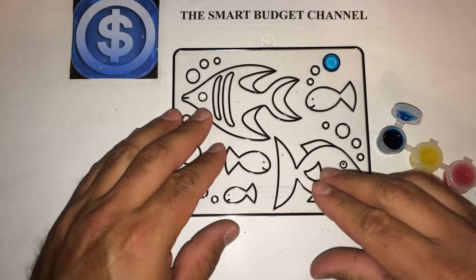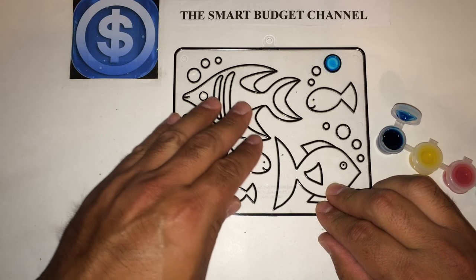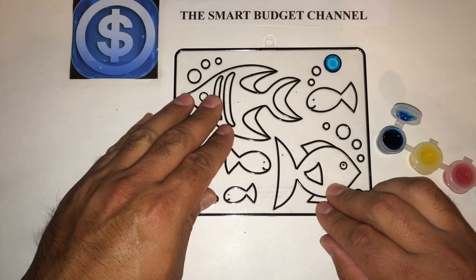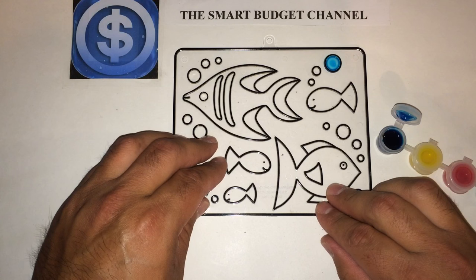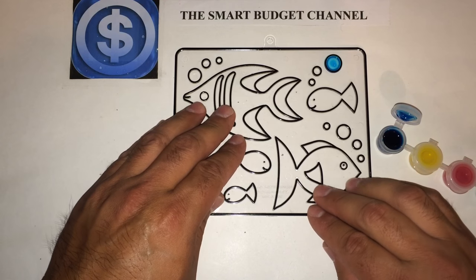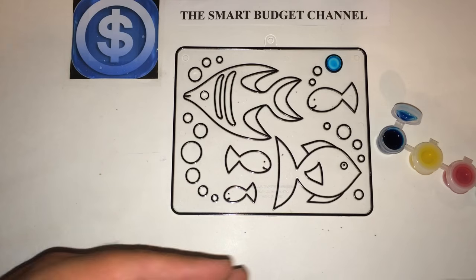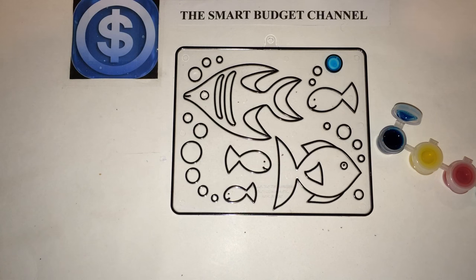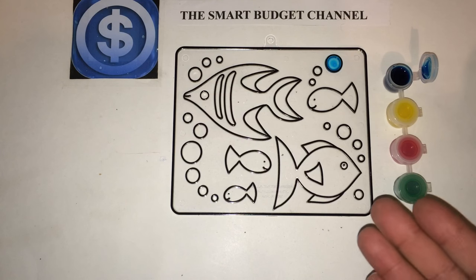If you're particular about how you paint your Suncatchers — I'm not an artist or anything — I still think it's something great, simple, and fun. You can do it with your child or grandchild, or if you're running a summer class and want an inexpensive art project for a small group, you can pick these up at Dollar Tree. There are all kinds of designs, sizes, and styles.